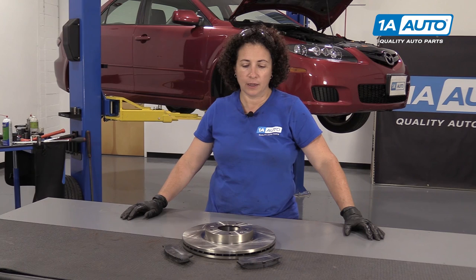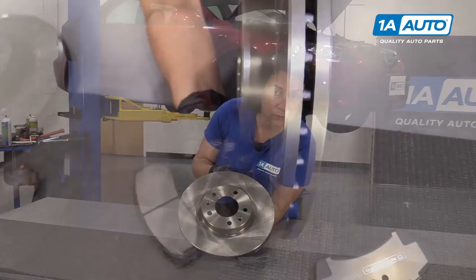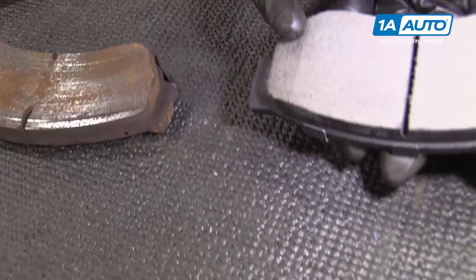These brakes are from 1AAuto.com. They are balanced rotors, cross milled, and they have the exact amount of vents that the factory calls for. These are quality rotors. The pads are nicely angled so the brake dust disperses and it keeps the cooling slot nice and open. So if you need these parts or any parts for your car, click on the link below or head on over to 1AAuto.com.